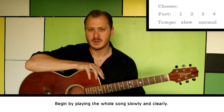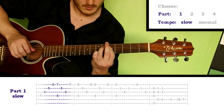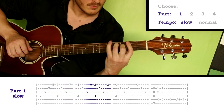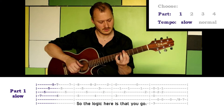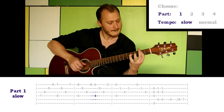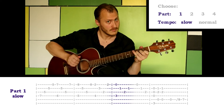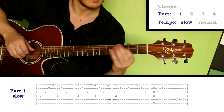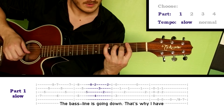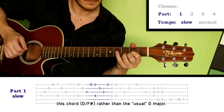Begin by playing the whole song slowly and clearly. So the logic here is that the bassline is going down. That's why I have this chord rather than the usual D major.